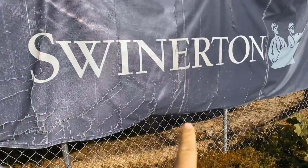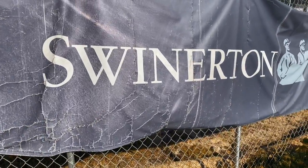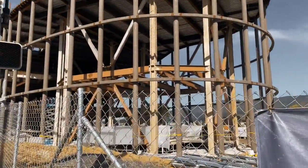All right, this is the construction company. Here is the new South San Francisco library — let me walk you through.